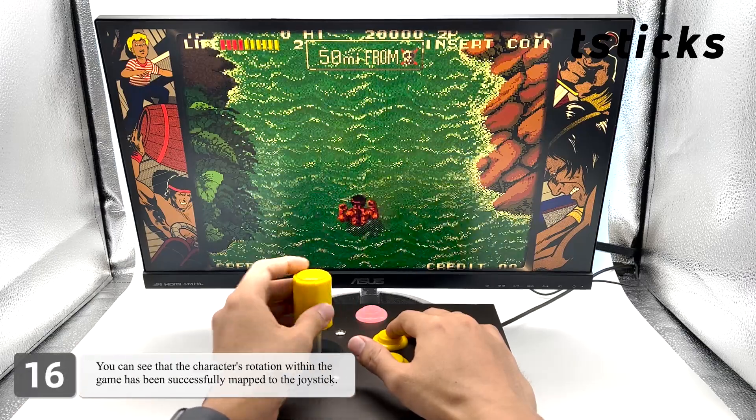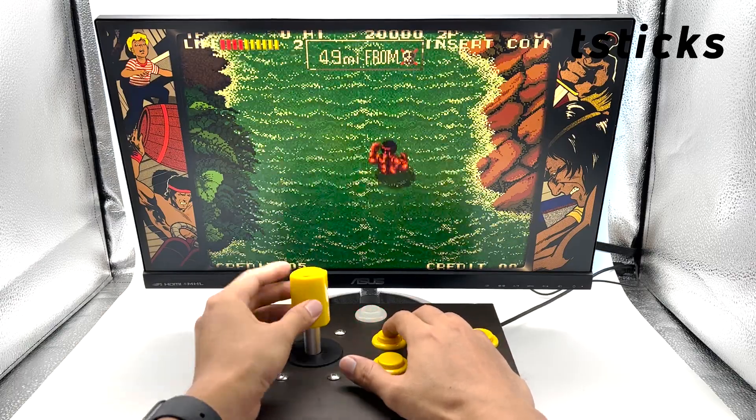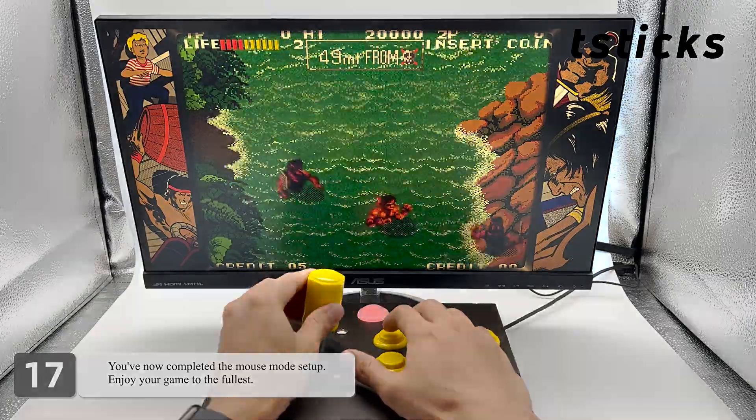You can see that the character's rotation within the game has been successfully mapped to the joystick. You've now completed the mouse mode setup — enjoy your game to the fullest!